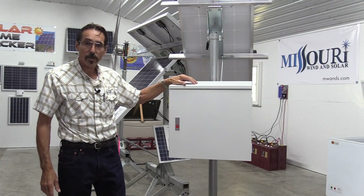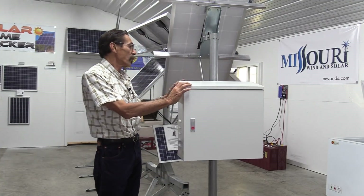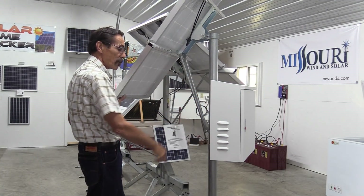Hi everybody, I'm Jeff from Missouri Wind & Solar, and I want to show you our new steel enclosed box that we've come up with. It mounts to the side of a pole.